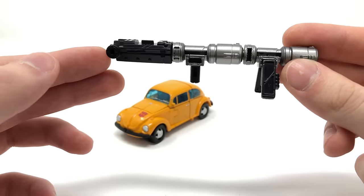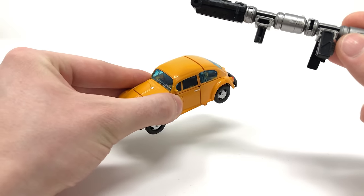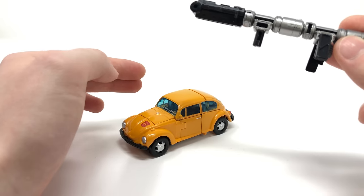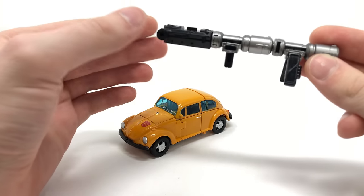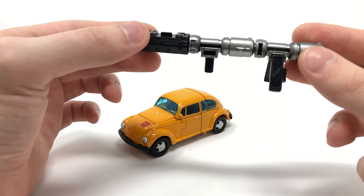Something to note is that Bumblebee doesn't have any ports exposed in his vehicle mode, which I'm a huge fan of. With Cliffjumper there was a huge circular port in the centre of his vehicle mode, and that would have absolutely ruined the awesome looking VW Bug altform here. There is another way to integrate the weapon into vehicle mode, which I'll showcase later in the review.